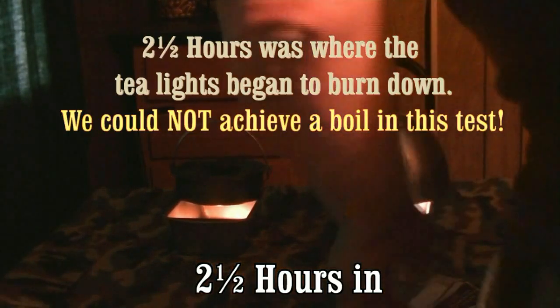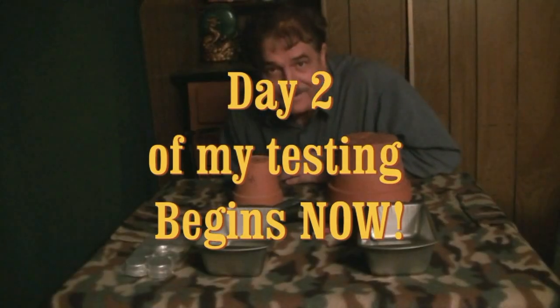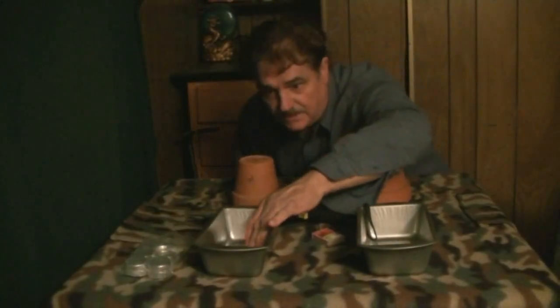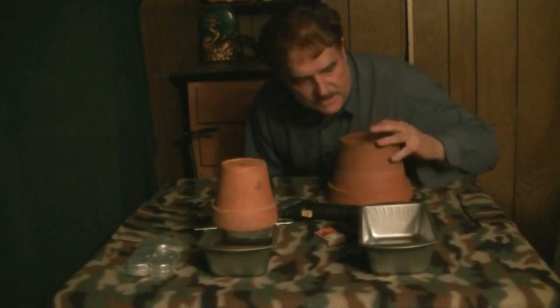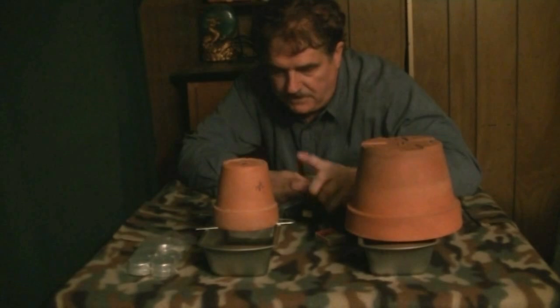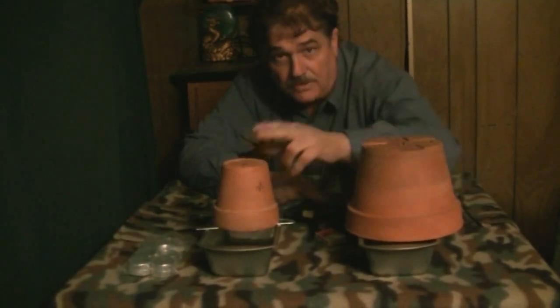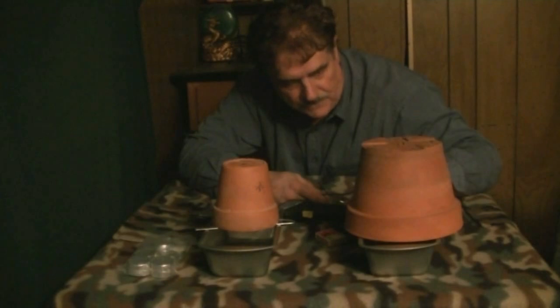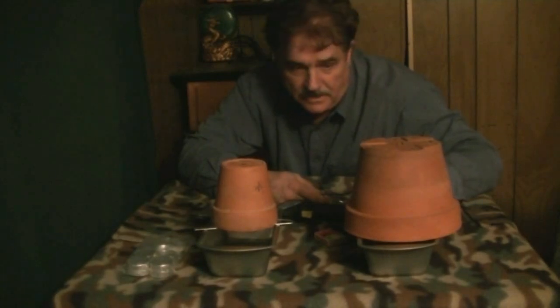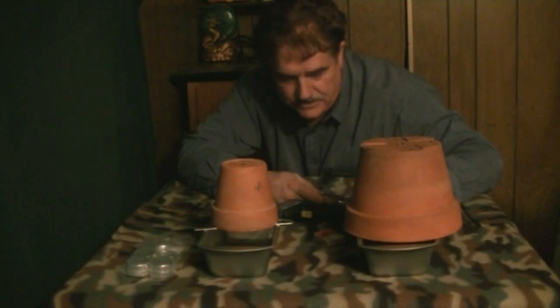We're at two and a half hours in. I'm going to put one tea light in here, and this one I'm going to put four tea lights and a flower pot. So I will come in at two and a half hours, replace a second one here. I'll actually have both until it burns out. I'll put four in here and I'll have eight, and then those other four burn out. I will run this for the full cycle — five hours or so.